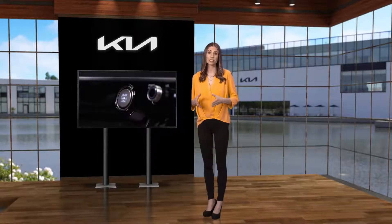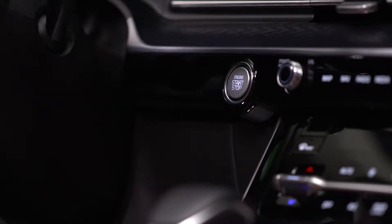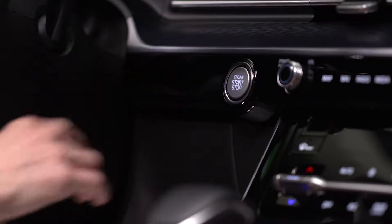Most Kia models come with a start stop button. Let me show you how it works. The vehicle start stop button is located on the dashboard or the center console. To start the vehicle, the smart key fob must be inside the vehicle and the transmission in park. Then press and hold the brake pedal and press the start stop button.